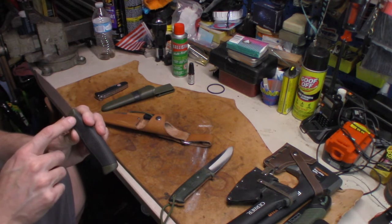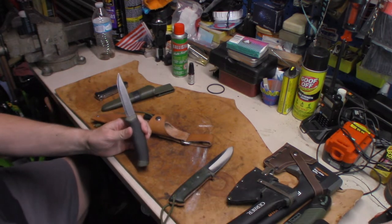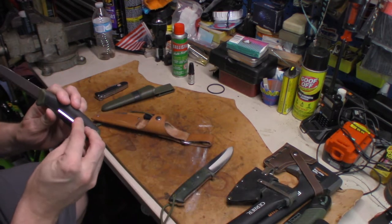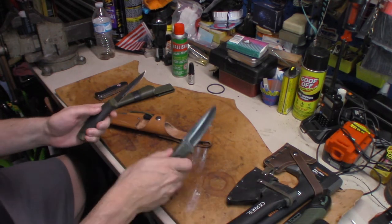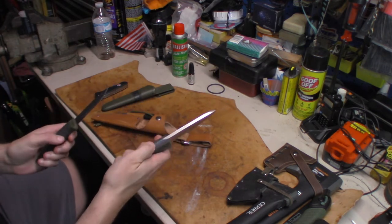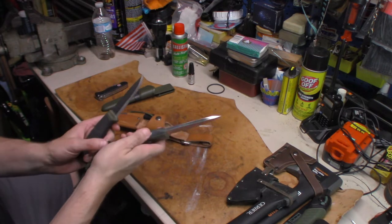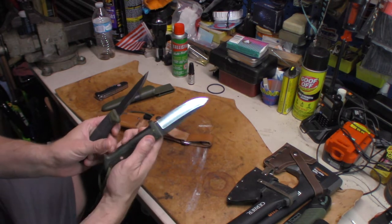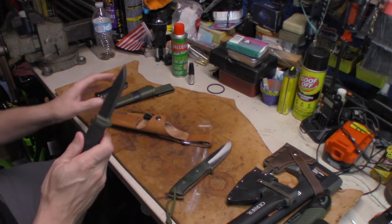The tang on this thing is probably just a piece of metal that's maybe a little bit bigger than this Allen wrench running through this handle — and that's all it is. Whereas this is a full piece of metal running through the whole handle, between the two handle pieces. The whole spine is metal — it's all one continuous piece of metal from the whole blade, whereas this isn't.